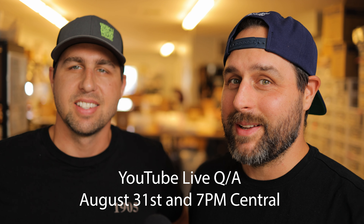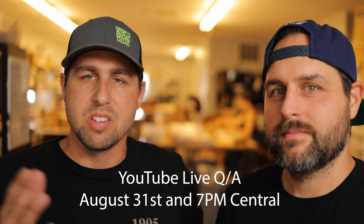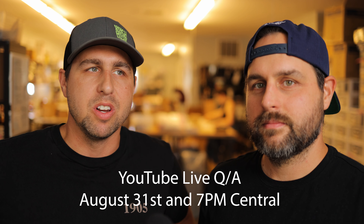Hi everyone, it's Phil and Matt. We're here from Ashland Leather. We're going to be doing a live Q&A on August 31st. Feel free to leave any comments or questions in the comments — questions about custom made-to-order processes that we have, maybe different leather types, or even how to polish your shell cordovan wallet, chrome excel wallet, or any Ashland Leather product you may have.